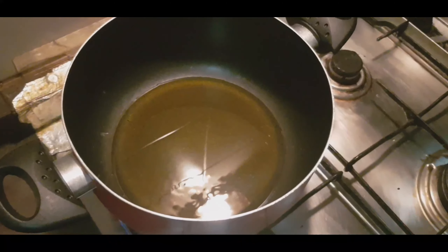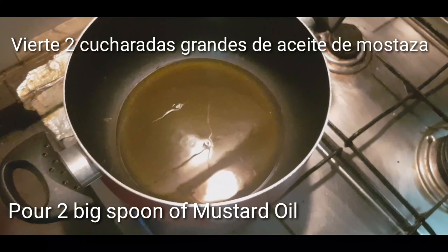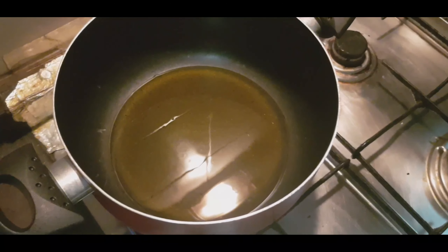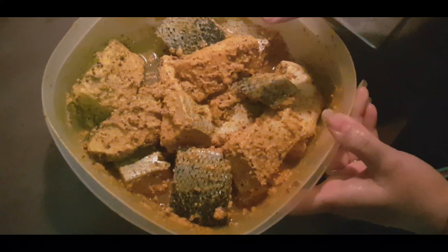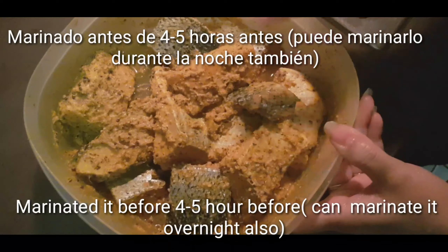We will show you how to make a fish recipe. We will add two big fish. When we make fish, the fish will be very tasty. We will marinate the fish 4-5 hours before cooking.